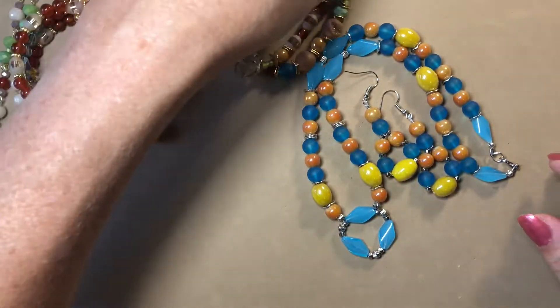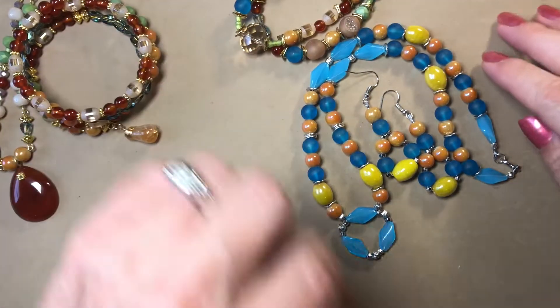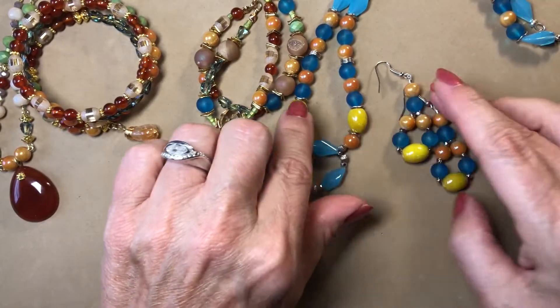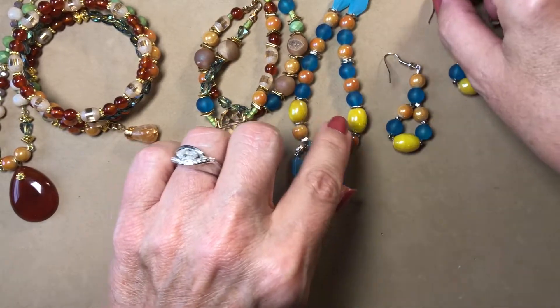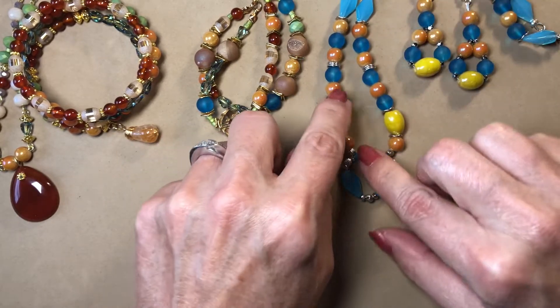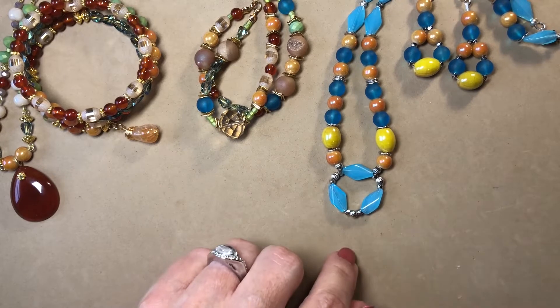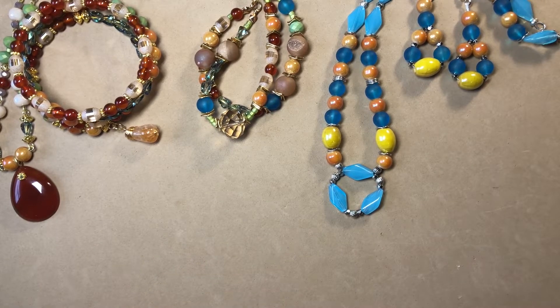So I have this bracelet — I really loved these blues combined with that caramelly orange color. I thought that turned out really pretty.